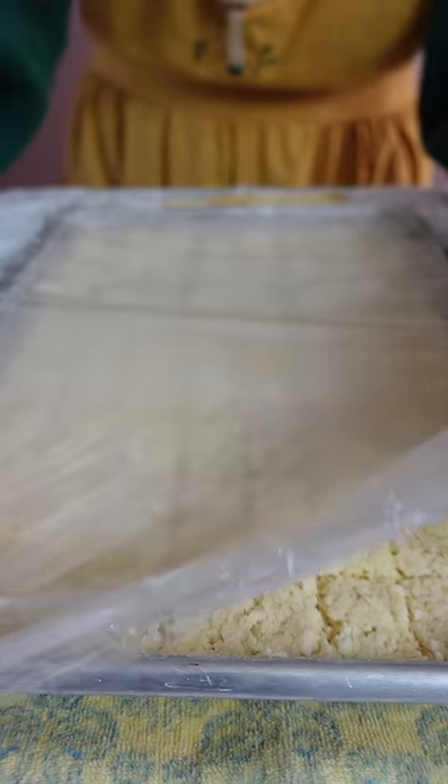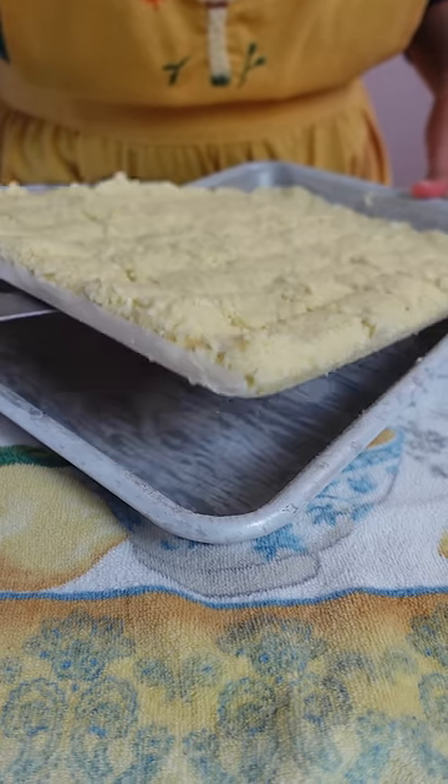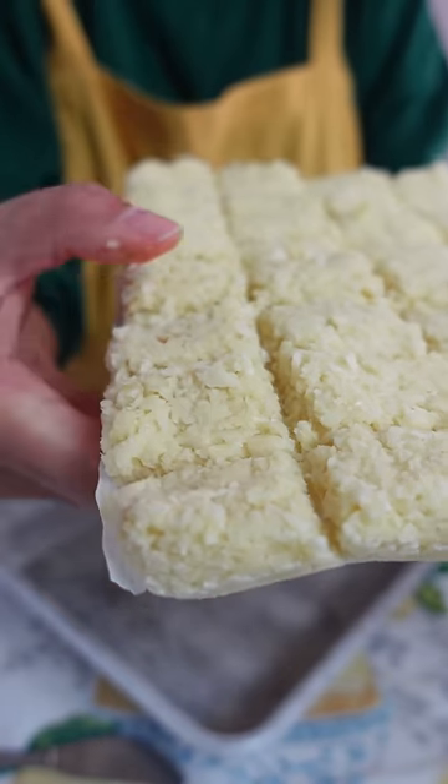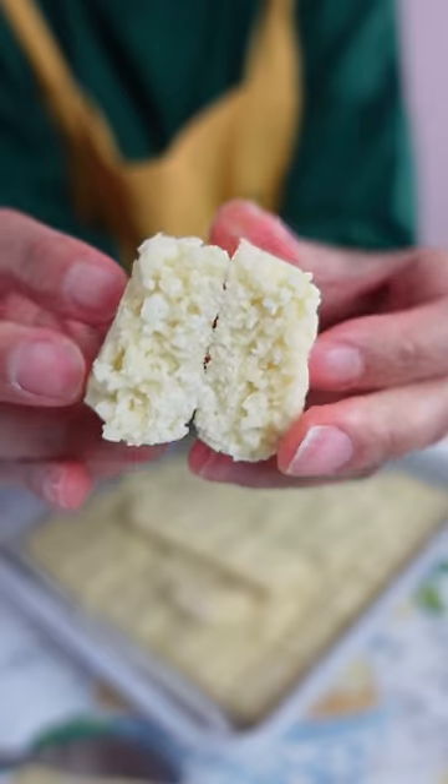When I crush it at home and then freeze it, I feel like it keeps that strong punch of garlic flavor. This way does take maybe five to ten minutes of prep in the beginning, but it will save me more time in the long run. Plus it's super fun breaking them apart — it's like soft fudge. Oh, that's so cool!